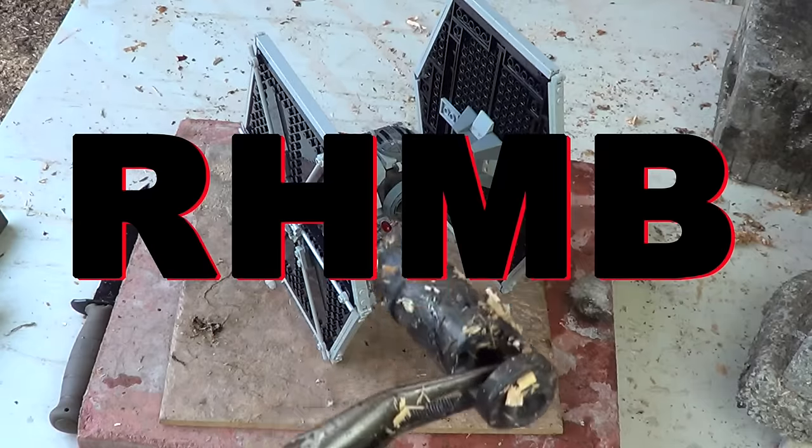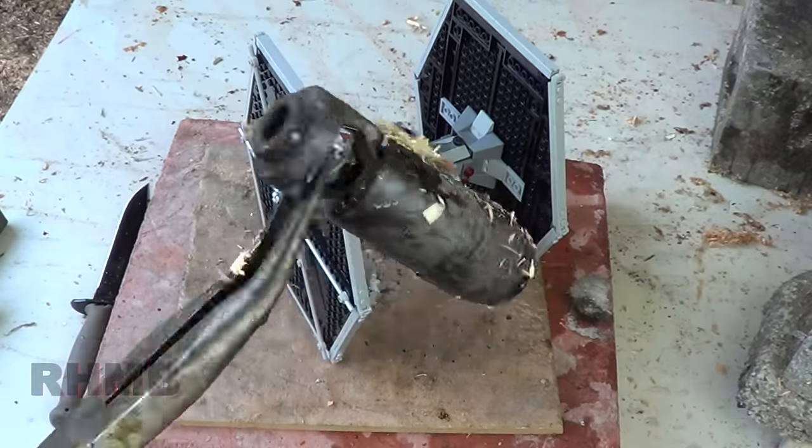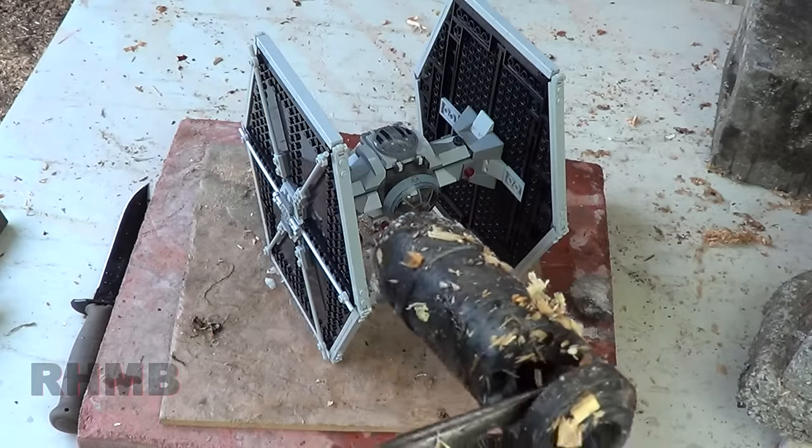Yo, this is MattV2099, this is video 2 on my new RHMB channel. This is the RHMB — a giant hunk of metal that goes on the end of a gun. We heat it up until it's red hot, and we put it in stuff.